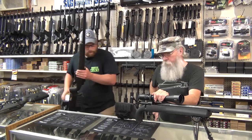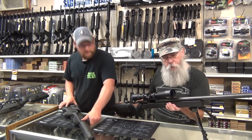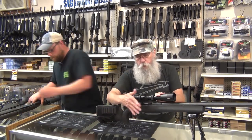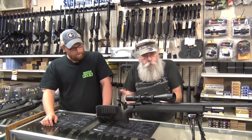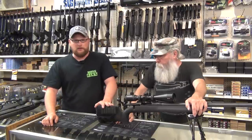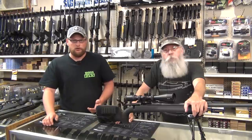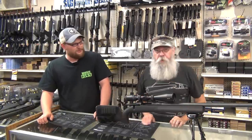And then we have the Savage Model 10 in .308. This is your basic gun — you've got a bipod, a nice scope, a tactical bolt handle, and an Accu-trigger. This is a rig you can use for just about anything, whether it be hunting or target shooting, or if you really want to coin the word 'sniper rifle,' more power to you. It just depends on what you use it for.